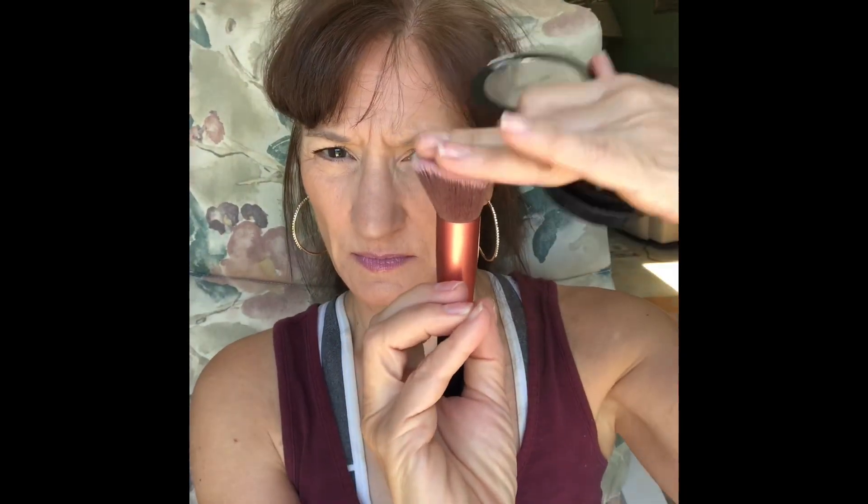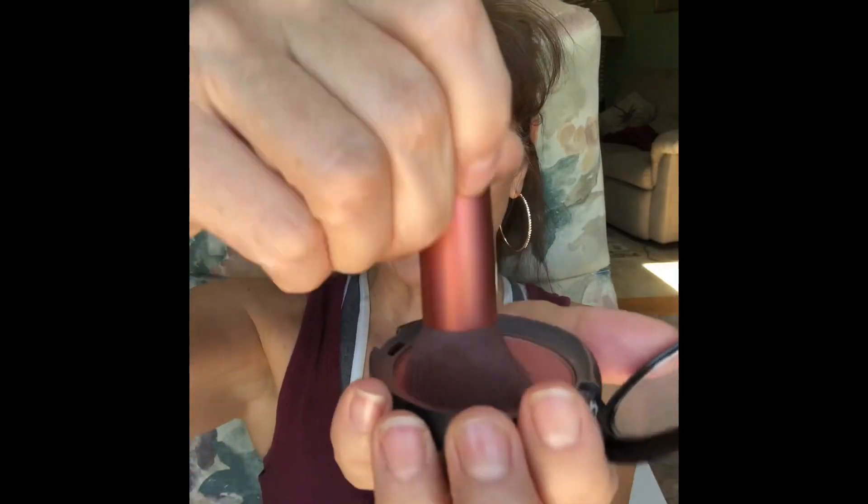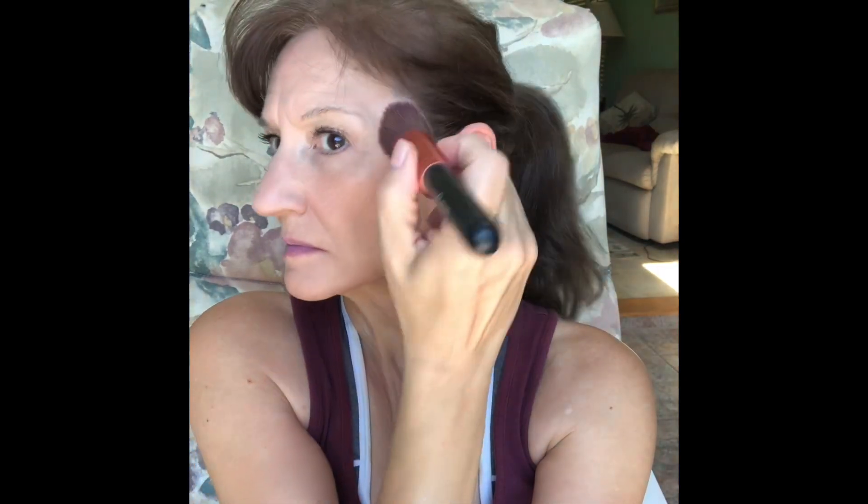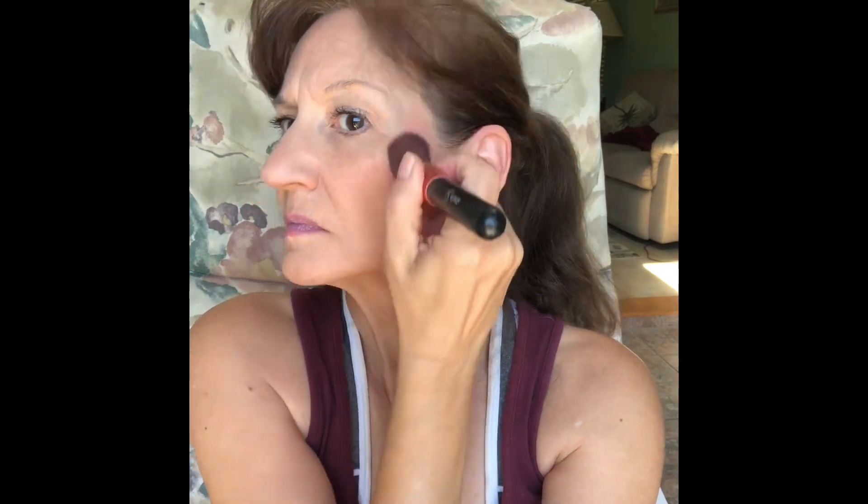Today's experiment is with blush placement. I'm going to find out what happens if I break the blush application laws. I'm using Wet and Wild in the shade Mellow Wine — this blush has gotten a lot of use, I've hit the pan. I'm using an angular blush brush by Beastope. An angular brush makes blush application easier because it more adheres to the shape of your cheek.